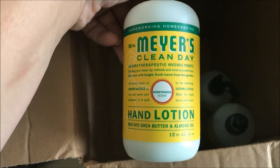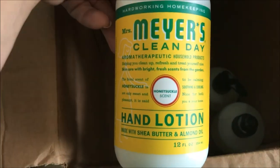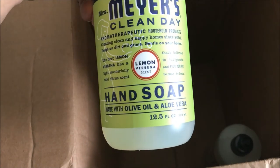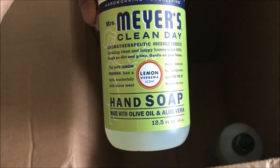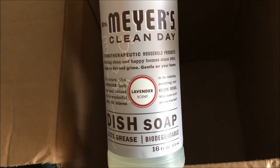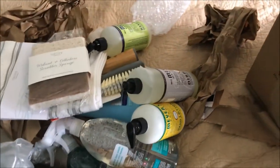The rest of the free products are the Mrs. Meyers line. First is the hand lotion with shea butter and almond oil in the honeysuckle scent — got that for free. Then we got the Mrs. Meyers lemon verbena hand soap with olive oil and aloe vera — got that for free too. And last but not least, we got the dish soap, which I've never gotten to use either. It says it cuts grease and is biodegradable, and I got that in the lavender scent. All those last items were free.